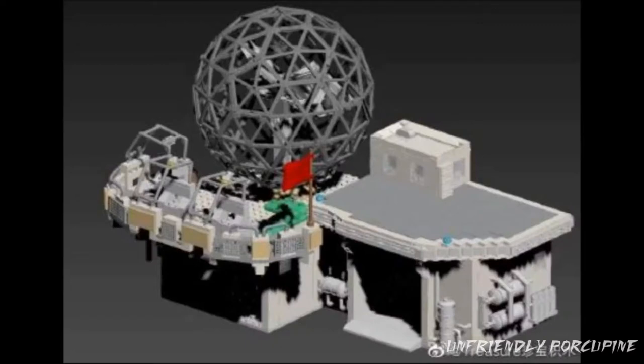It looks like they used a whole program to actually build their sets, and this is probably the exact same program they used to make the instructions. They even added a whole separate build to go with the whole dome — that's awesome.